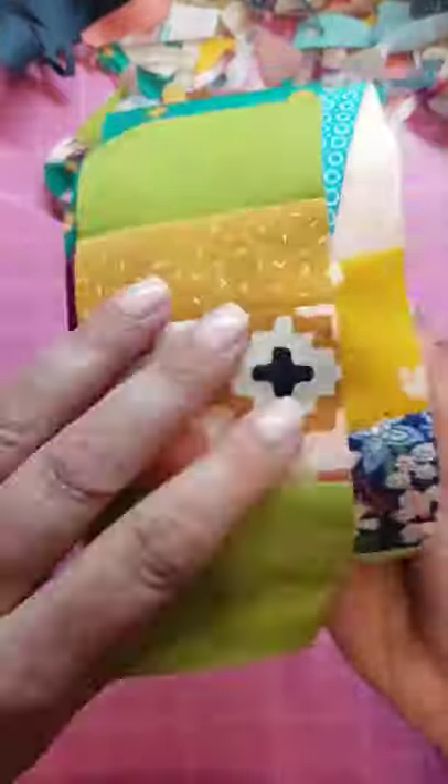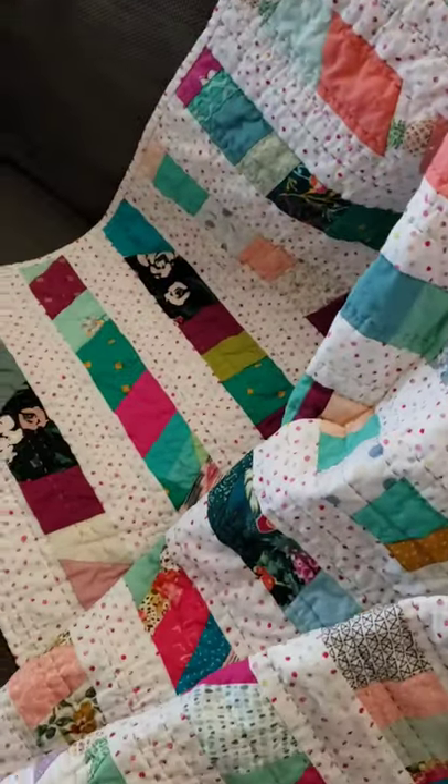I have a pattern in my shop that shows you how to finish it up into this fabulous super scrappy quilt.